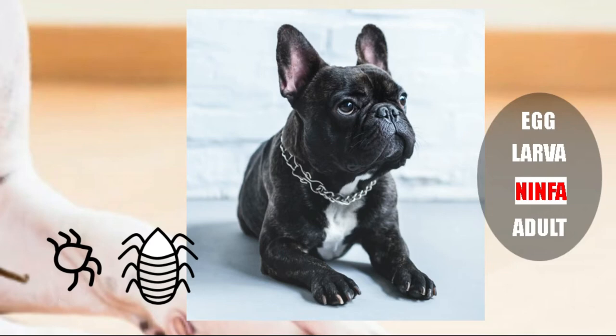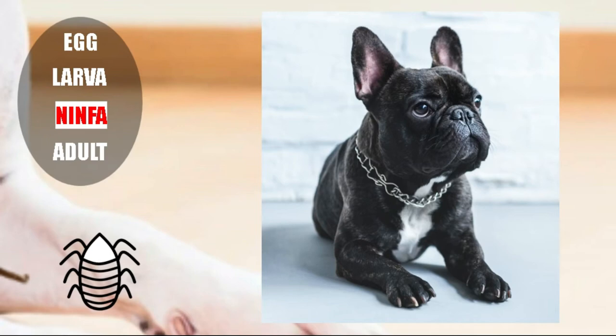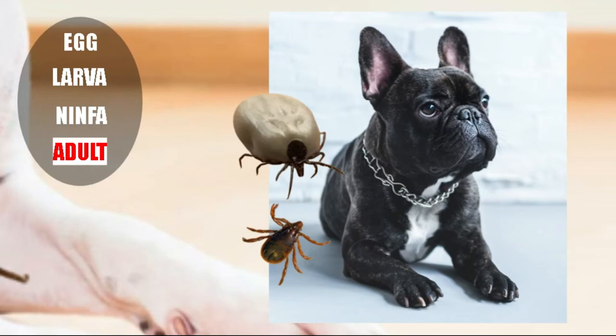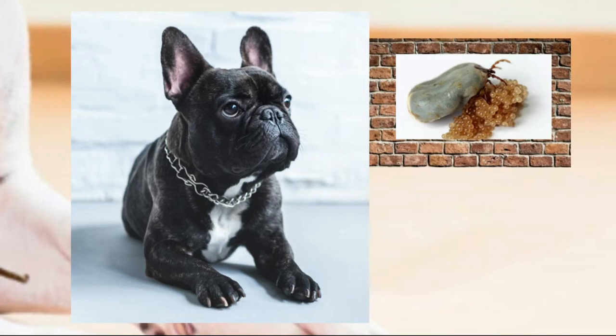They will move on to the nymph state, which has four pairs of legs. This nymph will go up to the dog again, feed, and after feeding will go down again to undergo the next molt. The nymph now becomes an adult, and in the adult state we can already differentiate the male and the female, which will go up to the dog again. In the dog they will feed on blood, then the male and female meet and copulate. Once the female has eaten and has a belly full of blood and has copulated, she gets off the dog and looks for a place between the bricks or in the grass to deposit the eggs. And so the cycle begins again.